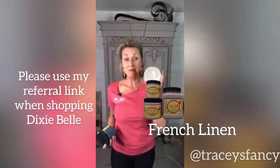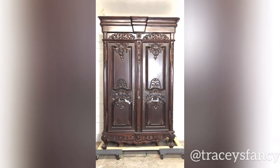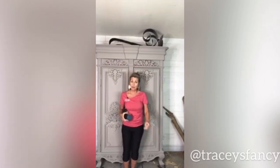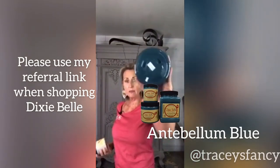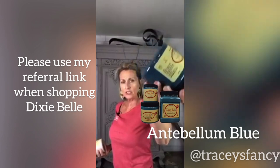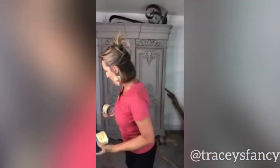Ignore the candle holders on top of the armoire. These are two of the new colors. This one is called French linen and it is amazing. One 16-ounce jar covered in one coat all of the surface, including this whole side, and the coverage is amazing — I don't even need to do a second coat. We're also talking about this other new color called antebellum blue. It's a gorgeous Mediterranean deep, very natural-looking blue. I absolutely love it.